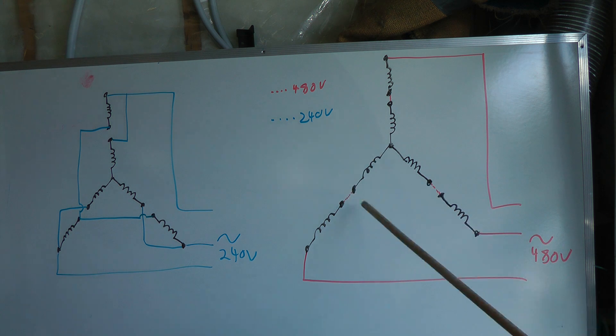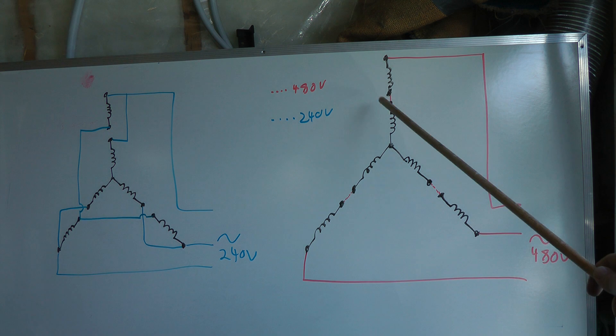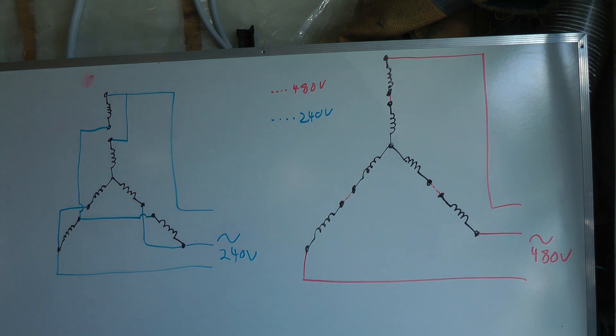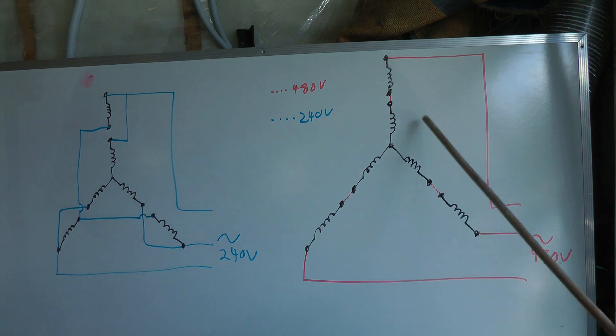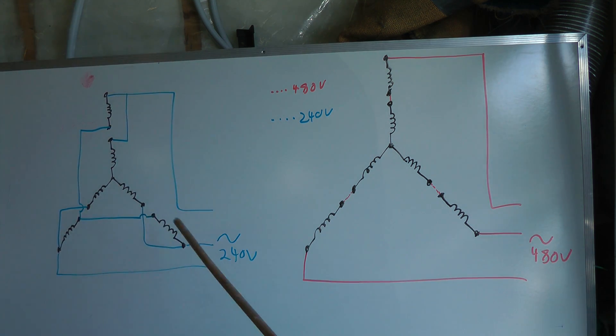Three of the wires coming out are just one pair of coils in a Y, and the other six wires are three individual coils. Right now we saw three sets joined together, and the three individual wires are from the three separate coils. So we need to reconfigure it into this configuration.